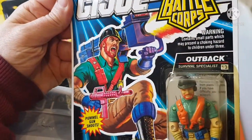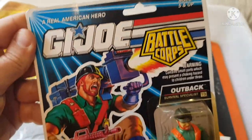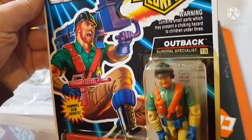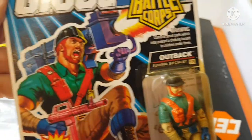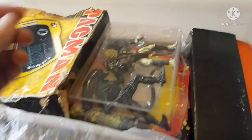Another GI Joe. Look at the back of it — this person's name is Outback! I bet he's an Australian. There was of course a Transformer called Outback, and when he was in the cartoon his accent was like, 'Outback, gotta stop those Decepticons!' This is pretty cool.